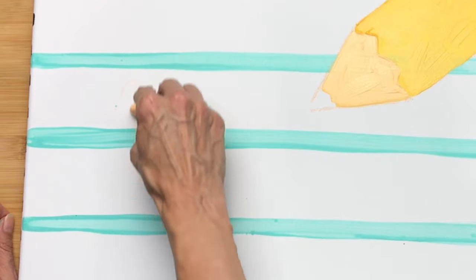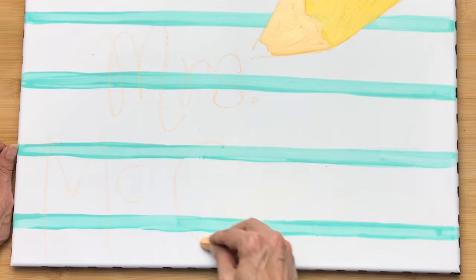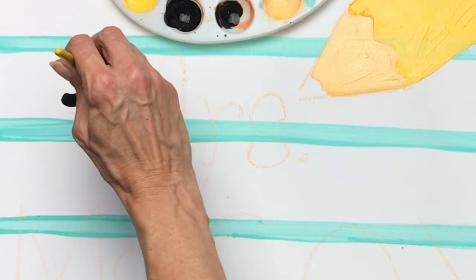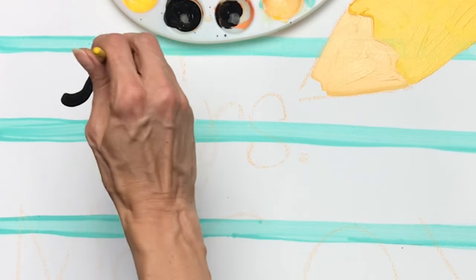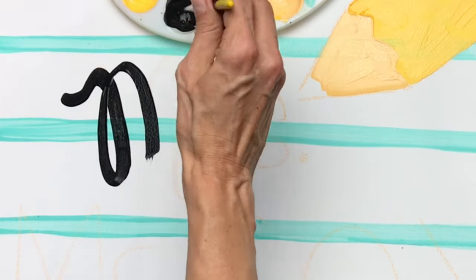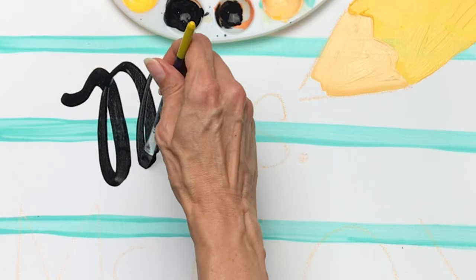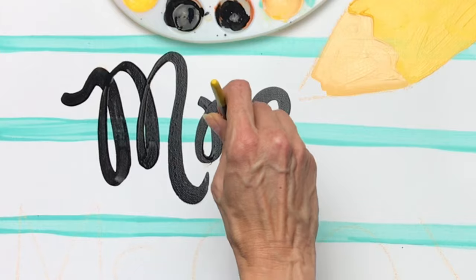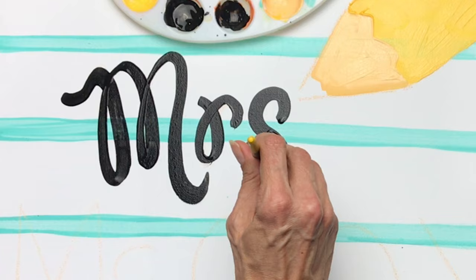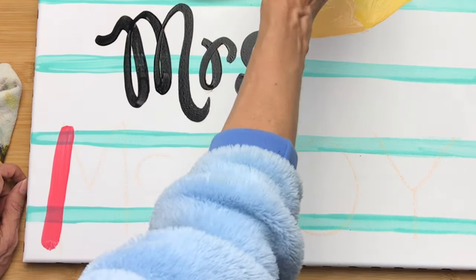Then I got out my chalk again and started blocking in the letters of the name. Chalk is great because you can just take a towel and erase it so easily. I enjoy cursive writing so it comes easily for me, but if you struggle with handwriting or aren't confident in it, use a style that you are confident with. If cursive or swirly writing isn't your thing, don't do it — do what's going to be fun and enjoyable for you to paint.